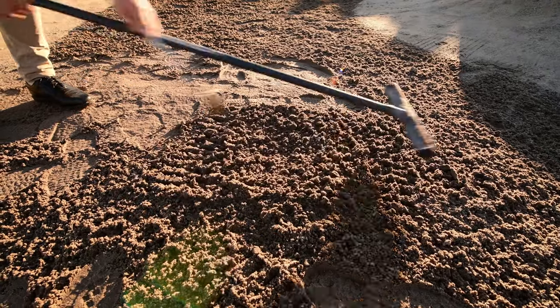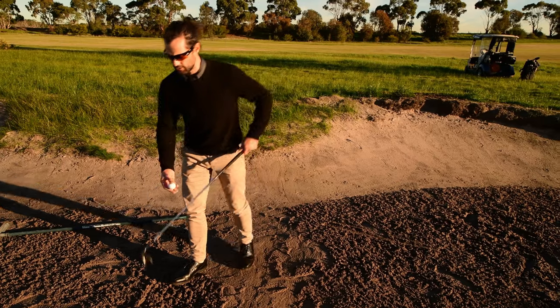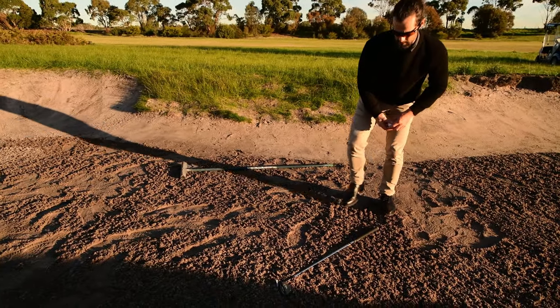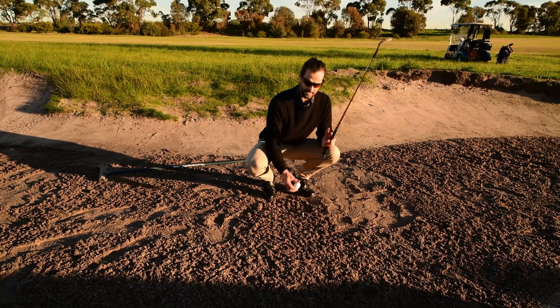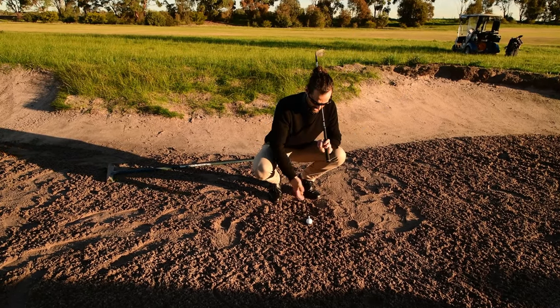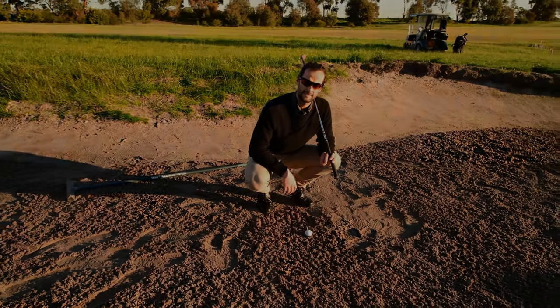I've used the rake — I could have used my hand to recreate the lie. Now all I have to do is replace the ball. Using my reference point, I put the club back; my tee was at the end. Lift up the club and replace the ball. That looks exactly like what it was when I marked it.